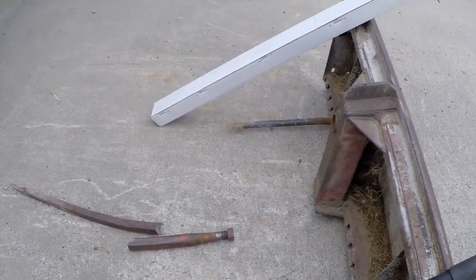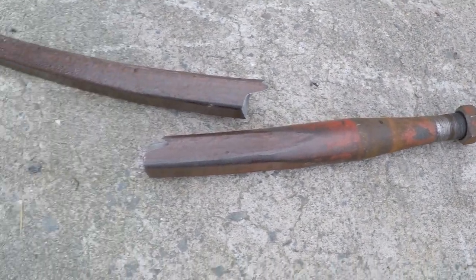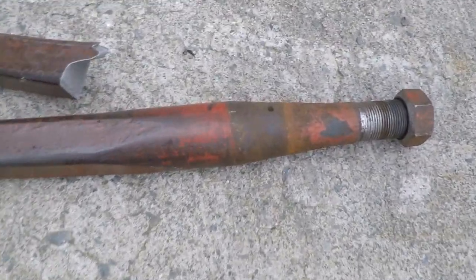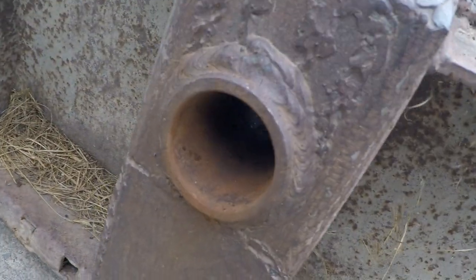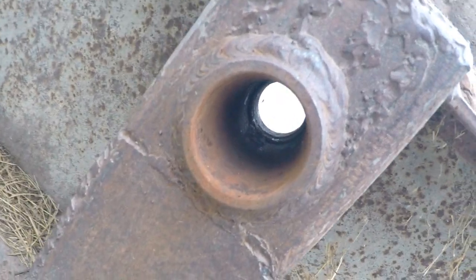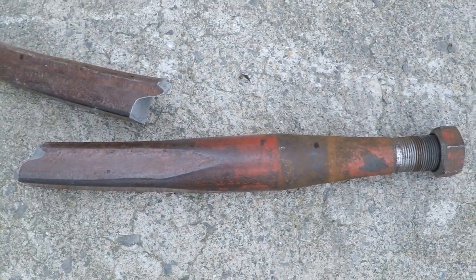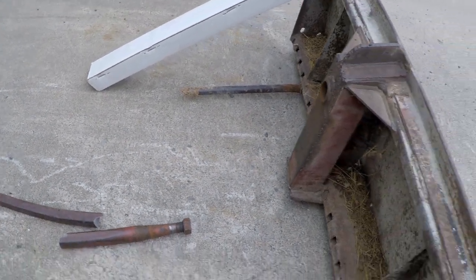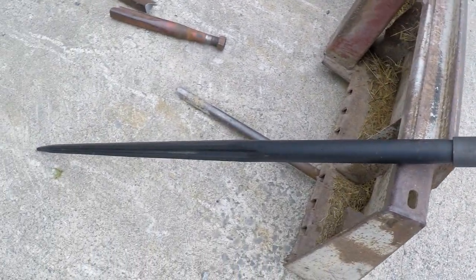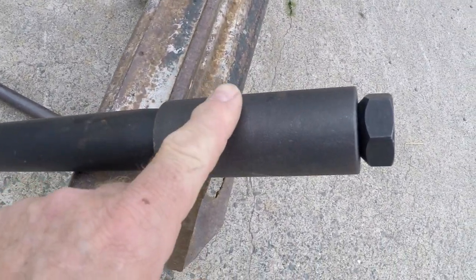I broke my hay spear. See that? Now it's tapered — see how it's tapered there? What goes in that hole is actually tapered to fit. That's an inch and three quarters. I got on the net and ordered a new spear, an inch and three quarters, as they call it — which comes with this sleeve.